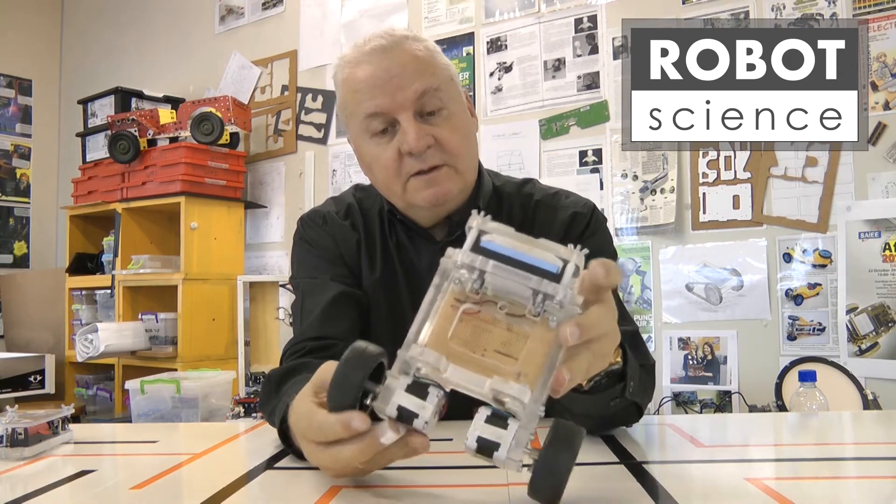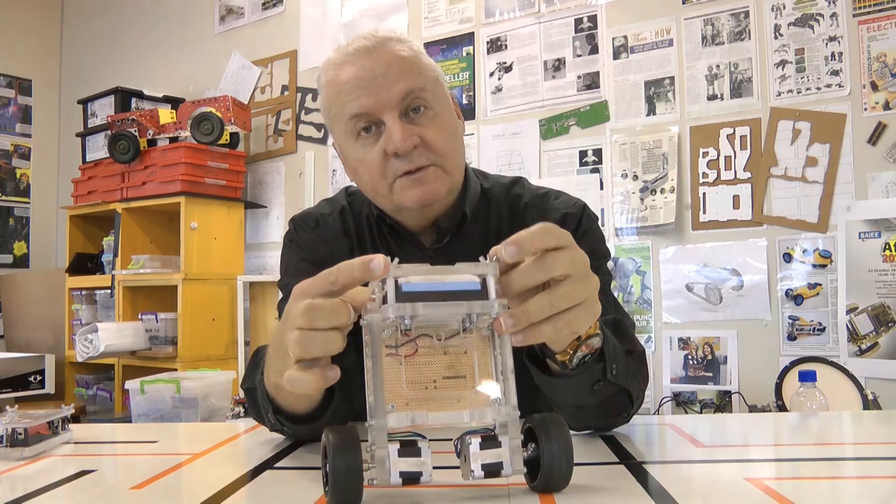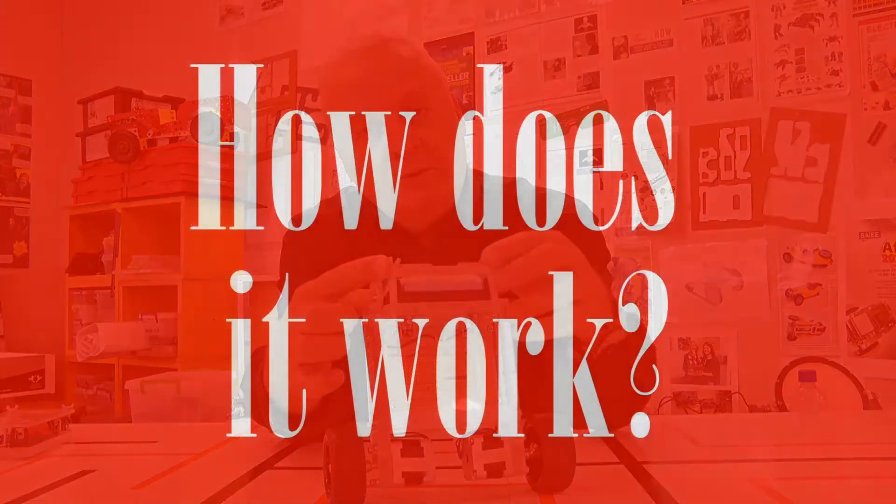All of this is built on a piece of dot board — not vero board or strip board, but actually dot board or perf board.